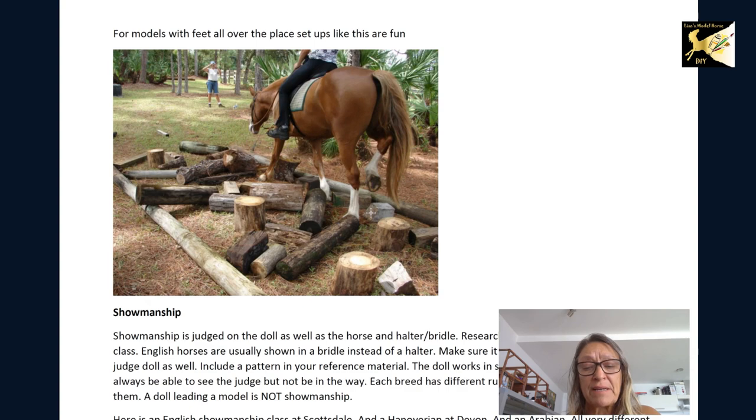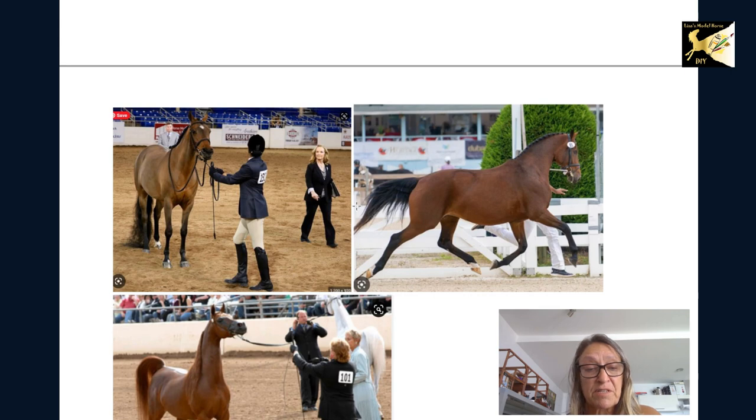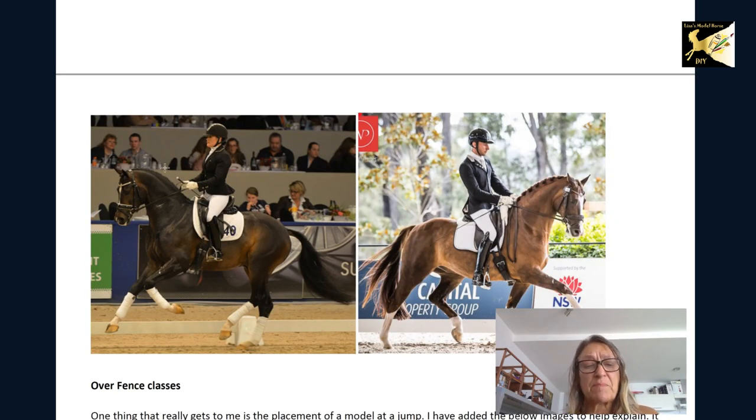Showmanship classes are really lacking. Showmanship is judged on the horse and the handler and usually involves a judge, so to get a good mark you should know where the judge is — include a judge in your setup. Different breeds use different equipment: a Quarter Horse uses a bridle with a chain shank, a Hanoverian just uses a bridle, and an Arabian uses an Arabian bridle. Do your research and include a picture in your documentation. Dressage is actually an easier one for models because you can use a model in most positions as long as the horse is behaving well.